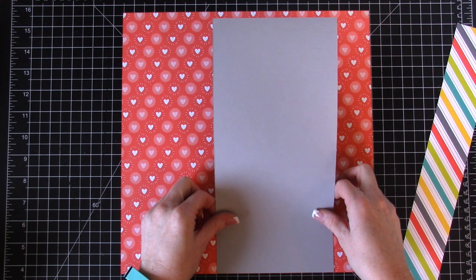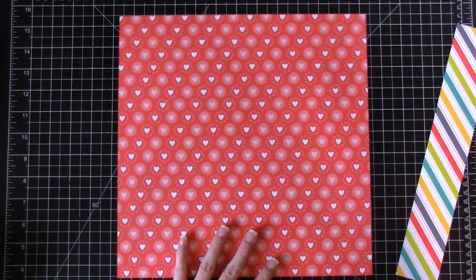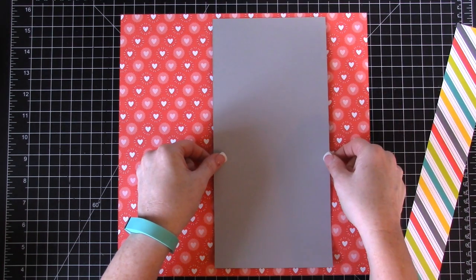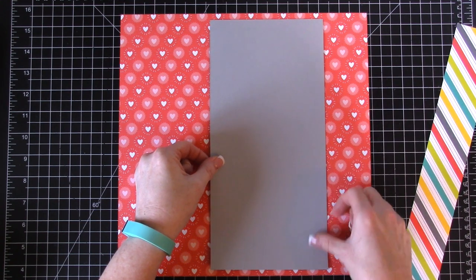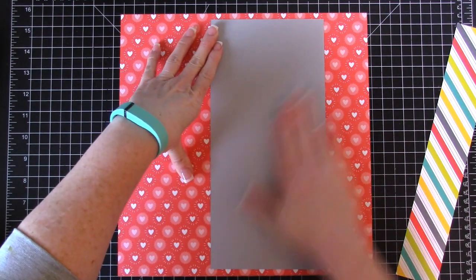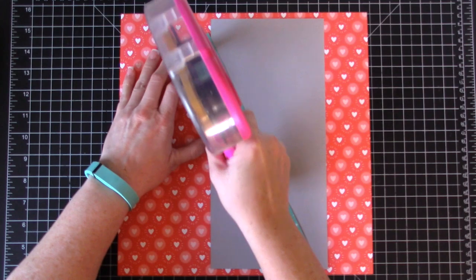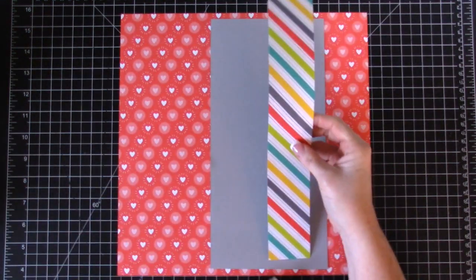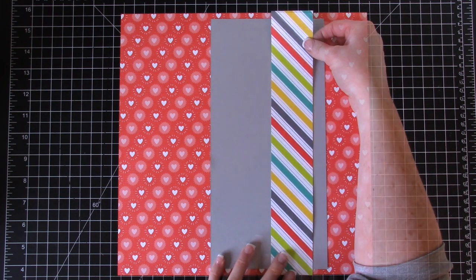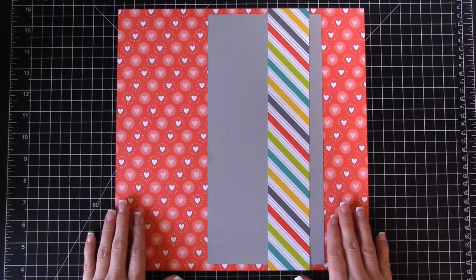We're going to put this right here — I trimmed some down so it's not quite 12 by 12, and we don't want it right at the bottom. Then we're going to take the striped piece and layer it over the gray piece. These are pretty simple layers, and this one can go all the way to the bottom. I use my grid mat to line everything up.